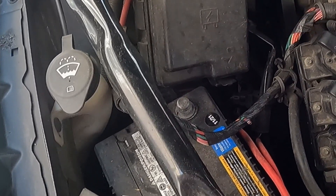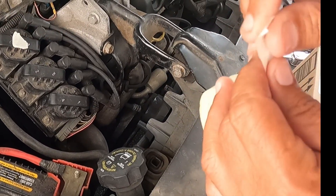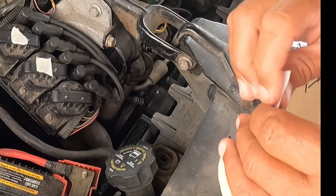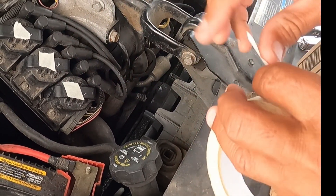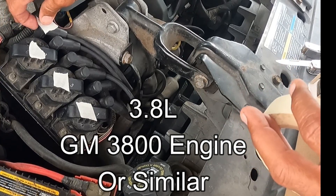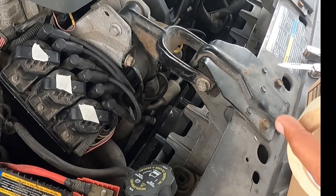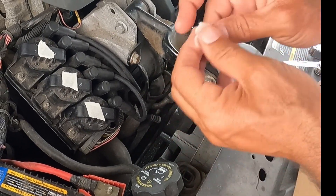This engine is in a lot of cars, so I decided to replace the ignition control module. You can also change the ignition coils — there are three of them on the left side of the engine.